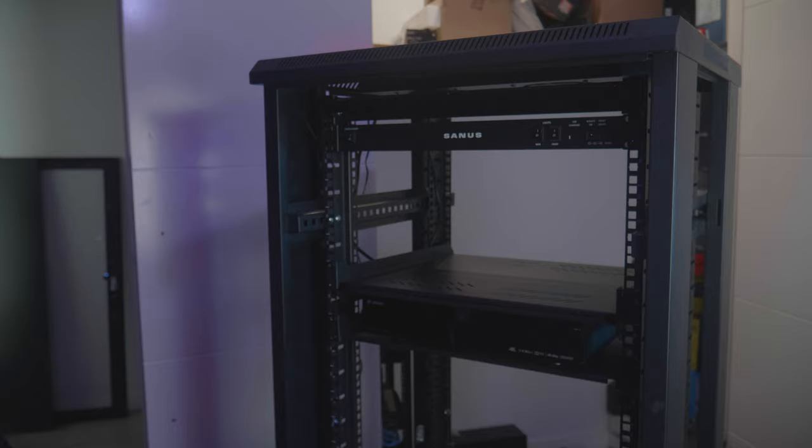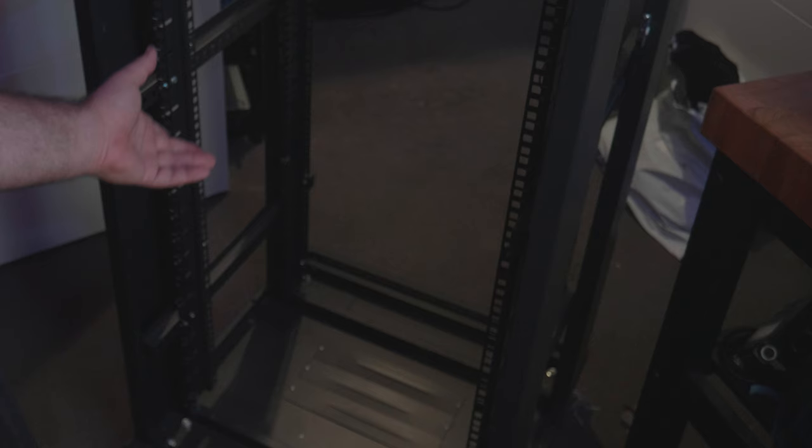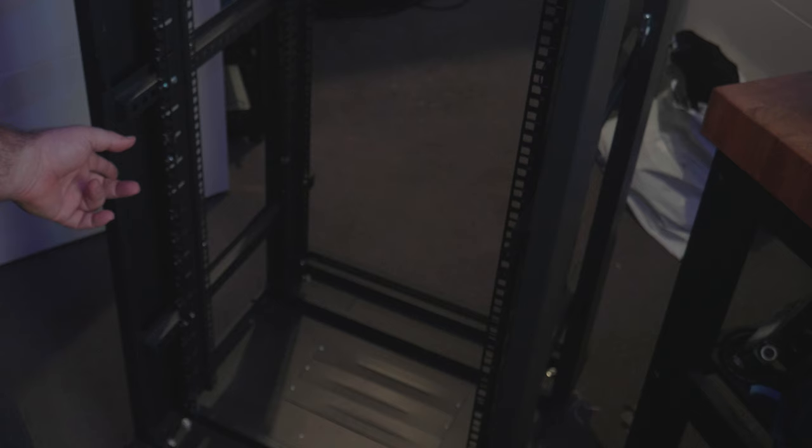So guys, we're on day two of the rack rebuild. As you can see, I'm just installing the shelves. I'm actually going to start from the bottom — I'm going to put the power conditioner in the bottom and then work my way up. The reason being I want to keep the amps as low to the ground as possible, for safety, and also because my speaker cables are not very long and I need them to be able to reach the wall ports.